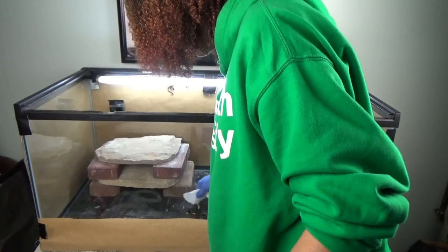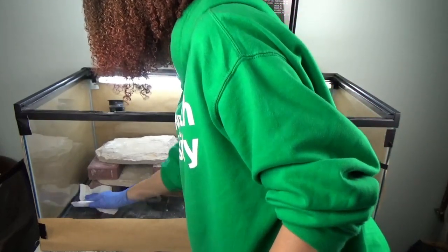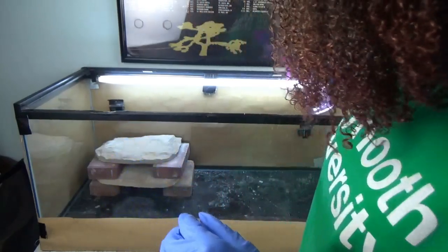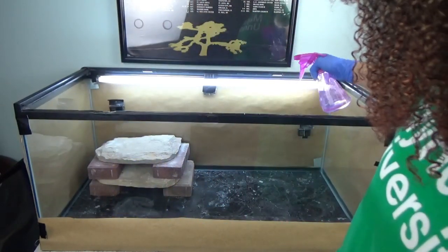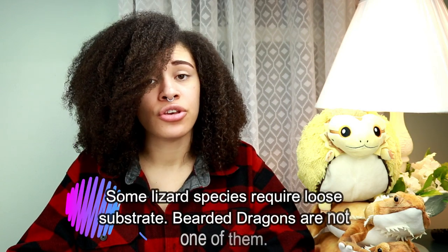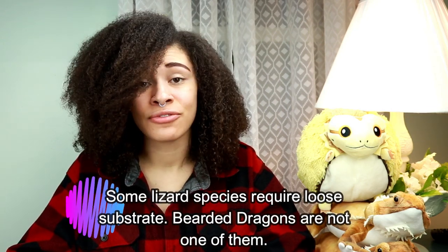If they pooed in their water dish, you need to disinfect it with the coccidial disinfectant and Eco Clean, otherwise they will get sick. When it comes to carpet, it needs to be washed weekly — whether you scrub it or toss it in the washing machine — and it needs to be replaced after a month. For tile, laminate, and vinyl, clean up any debris and poo, spray the coccidial disinfectant and Eco Clean, and let it sit for about five minutes with the lizard out of the tank. You don't want them licking up the disinfectant. Then wipe it out.